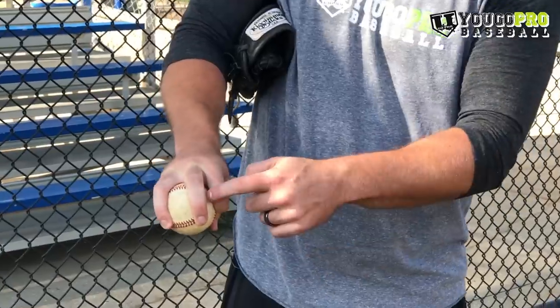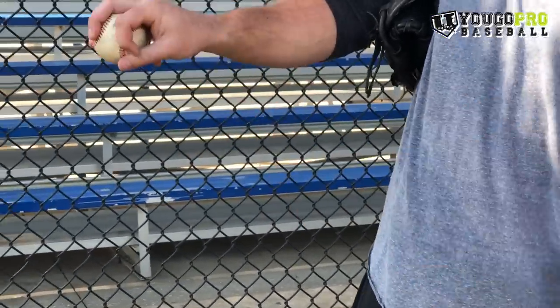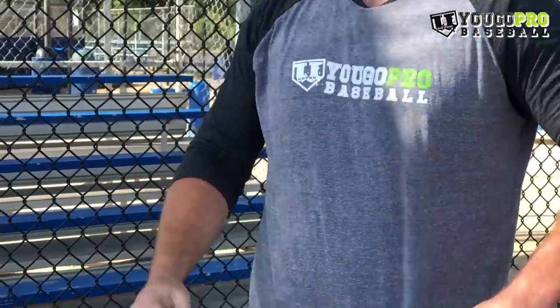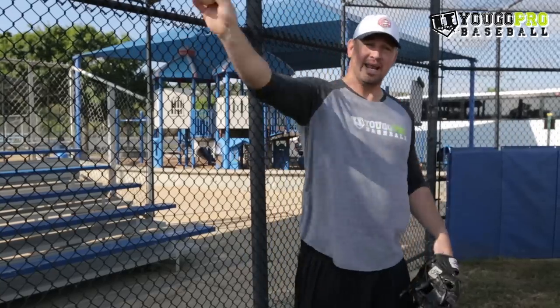My middle finger's hooking that seam right there, giving me a little extra pull down on that. I've got my circle right here on the inside and my pinky finger just kind of falls where it feels comfortable. As I throw this pitch, I really want to focus on pronating as I get through my release point, and that's going to give it the extra change of speed as well as movement and depth that we need to get batters out.